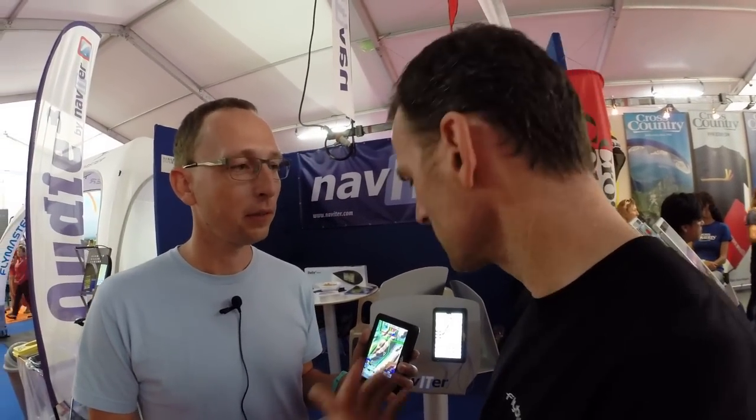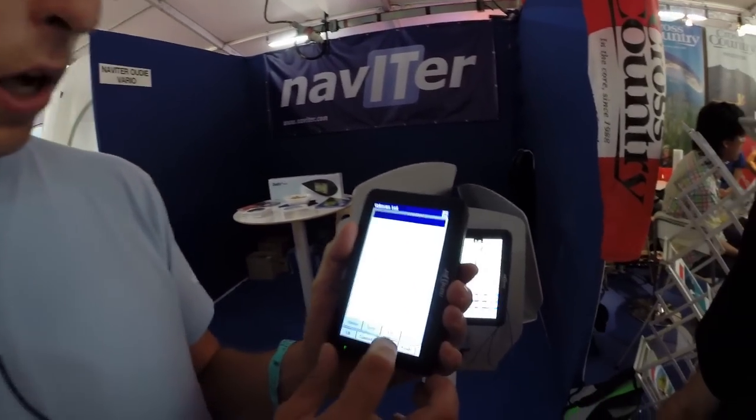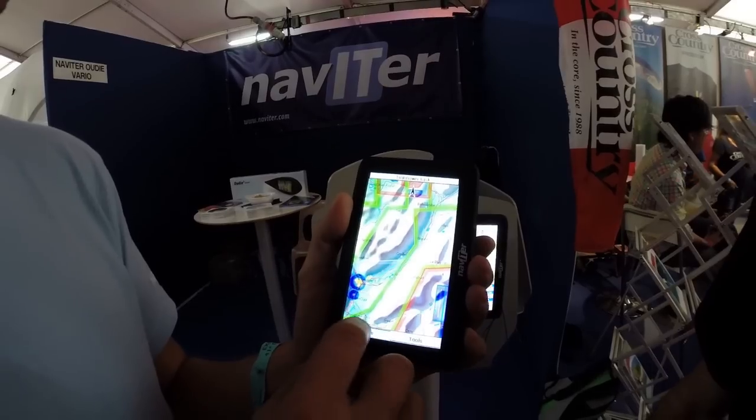One really useful feature is how to set up a task. Imagine you're on the hill and you want to set a declared goal somewhere. It's very simple — you go to the tasks menu, go to the map, and zoom out enough so that your task will be covered.